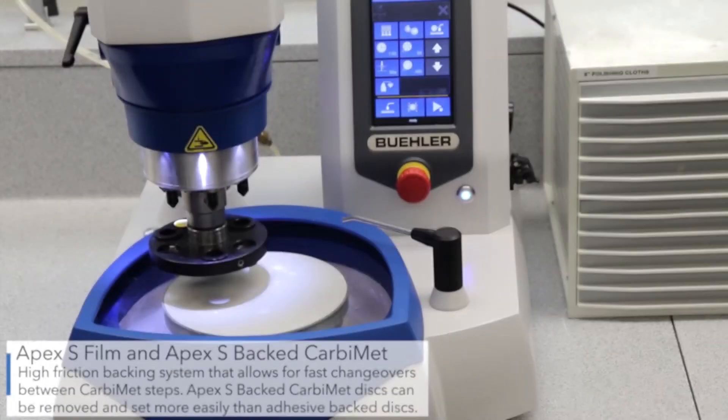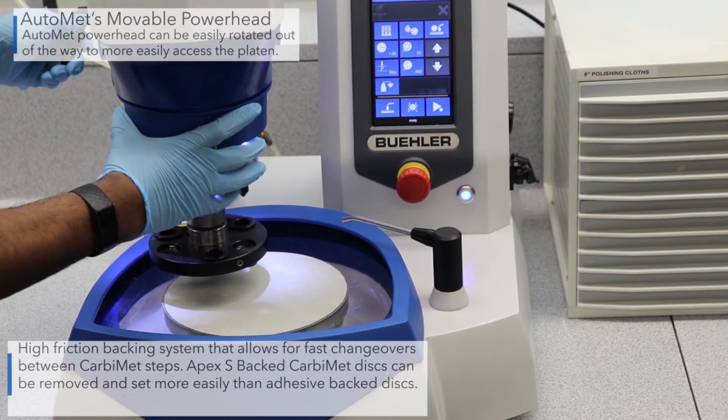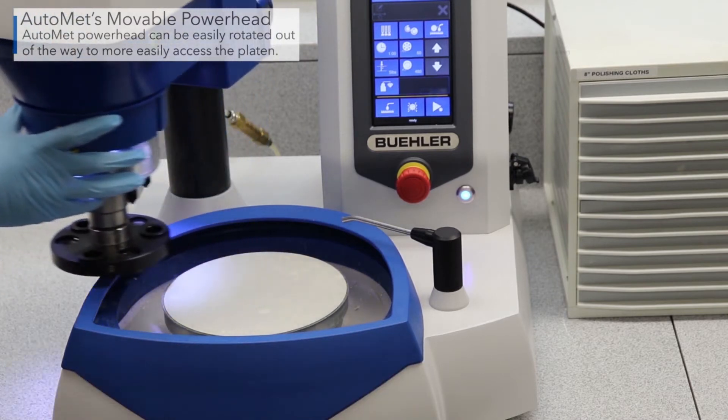The Apex-S system is used to allow a quick changeover of silicon carbide discs. Rotate the powerhead out of the way to more easily access the platen.